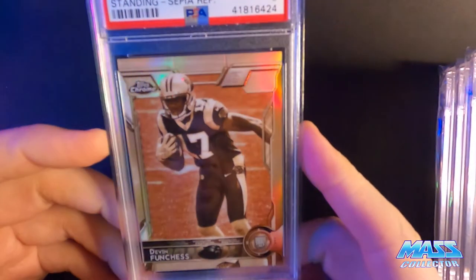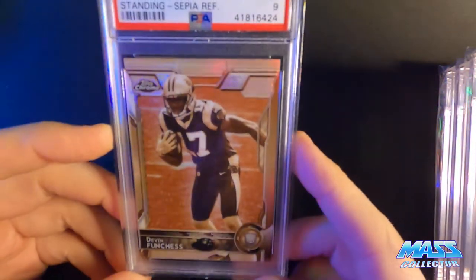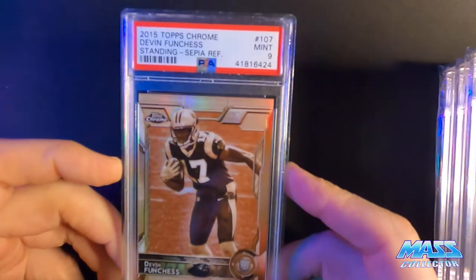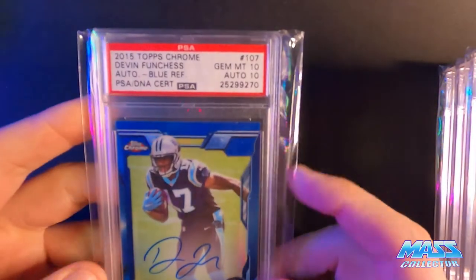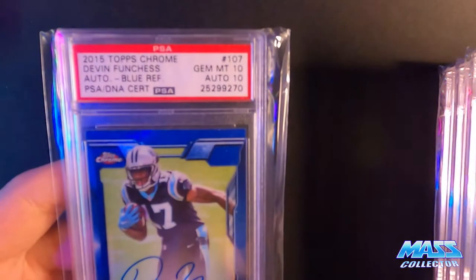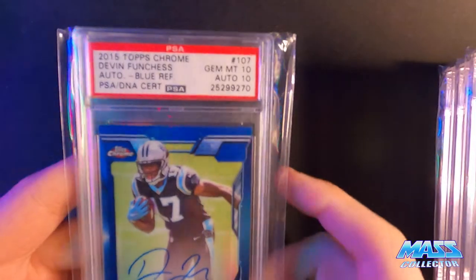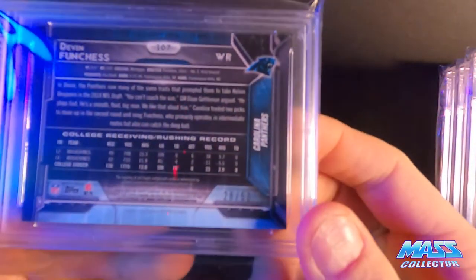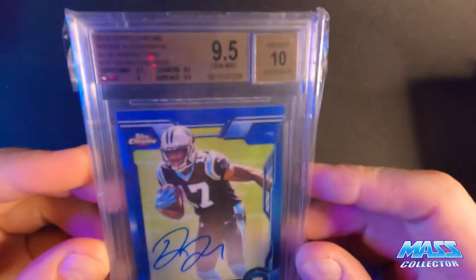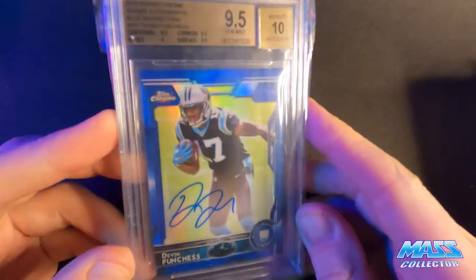Then I have a stack of graded cards. Here's the Topps Chrome SEPA refractor, PSA 9, numbered to 99. Here's the other PSA - I got a 10 here. So it's a 10 card grade gem mint and a 10 auto. This is the blue refractor, numbered out of 50. Next one is another blue refractor, also numbered out of 50.